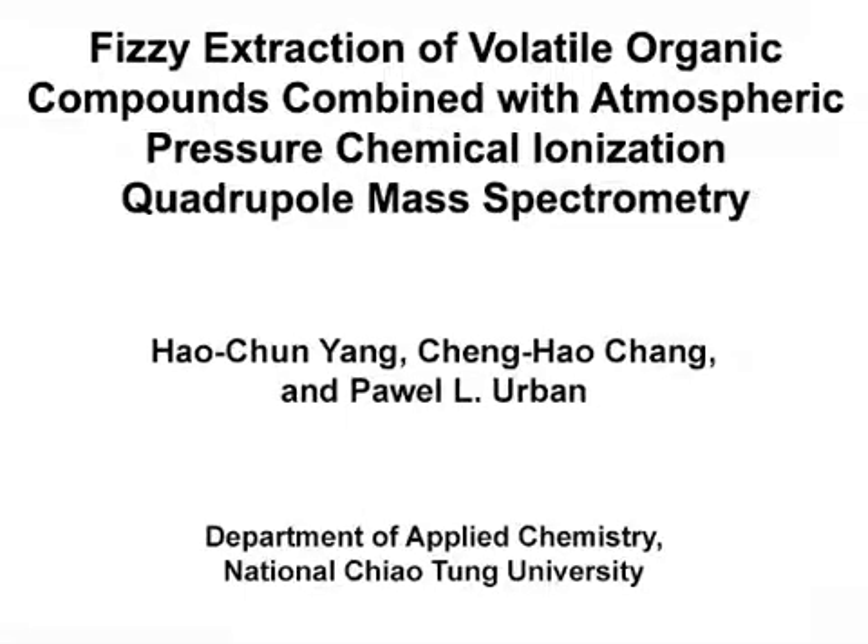The overall goal of this extraction procedure is to liberate volatile compounds from a liquid sample, and to transfer these compounds to the mass spectrometer for detection. This method can help answer key questions in the food science or environmental chemistry field, such as what volatile compounds are present in beverages or wastewater.